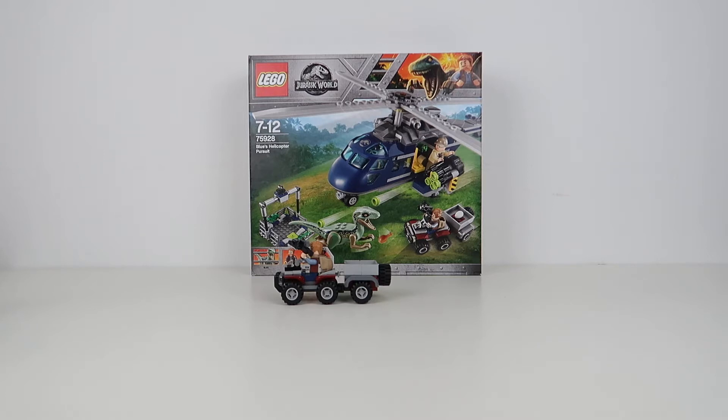Otherwise, an absolutely awesome little vehicle. Simple build but looks great. Owen looks right at home on it, and as you can see in the picture in the background, you can put an egg in it. Really, really good vehicle.